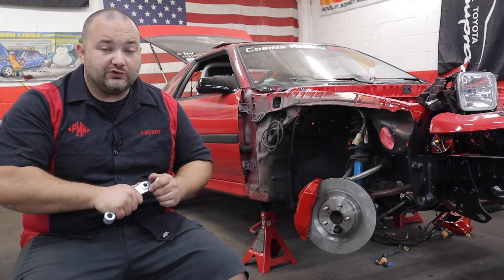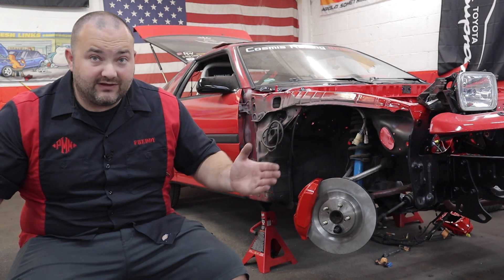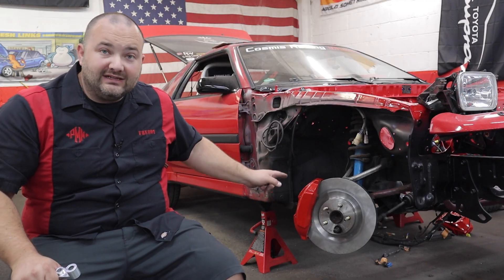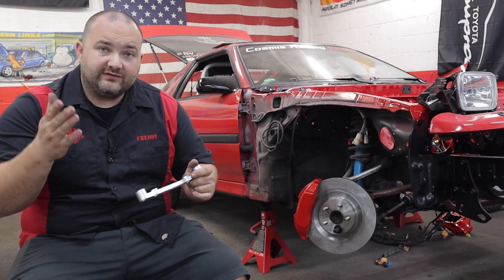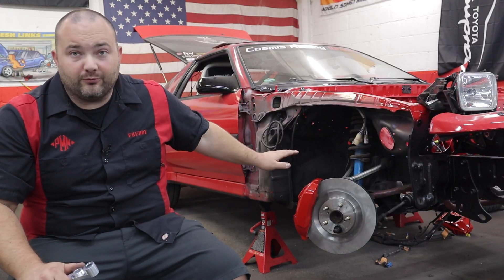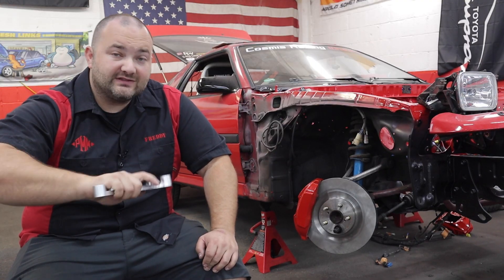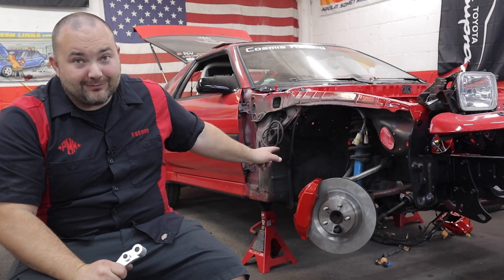These brakes require 18-inch wheels. As for offset, I cannot guarantee what other wheels will fit — you may or may not need spacers, but you would definitely need at least 18-inch wheels. They're absolutely massive. You also have to cut off the steering stop portion on the factory knuckle, which I did years ago on my car for more steering angle.